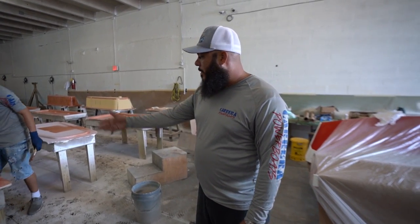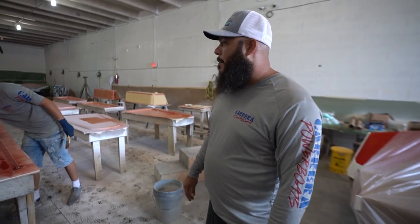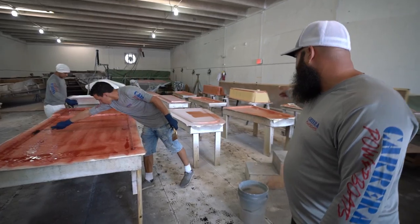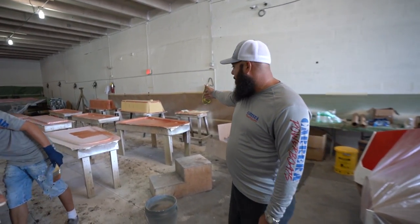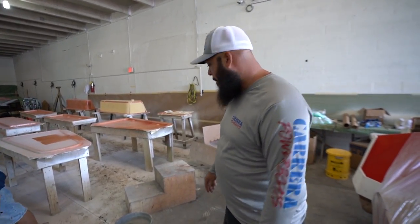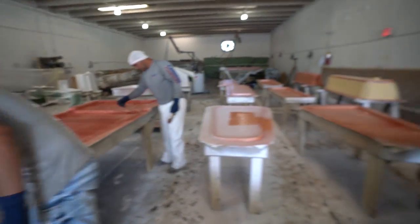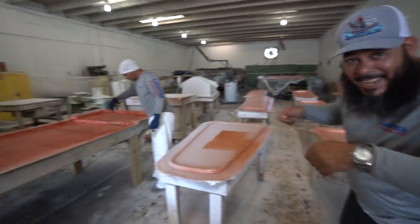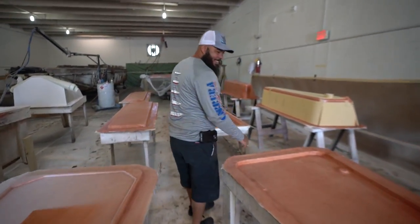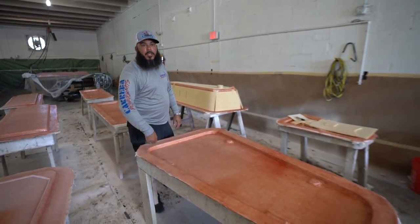They started this morning. This is the first process, which is painting it. Now they're doing the first-hand lamination. You can see the other pieces they did yesterday. What they're doing now is taking out all the air bubbles — hand laminated. Everything is hand laminated. These were done yesterday — painted, then laminated.